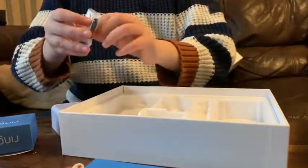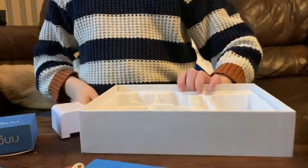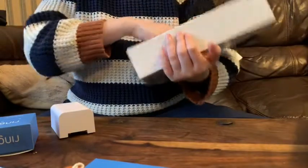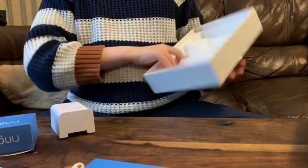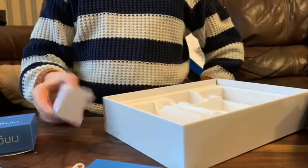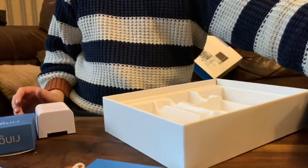Underneath it is some orange wiring and some more wire, some nails and stuff. I think that's all in the box. Okay, that's that. I think this was a short unboxing because I don't know how to set it up.